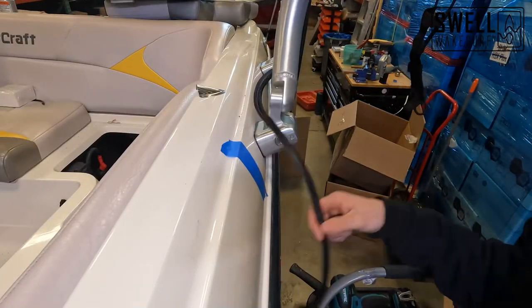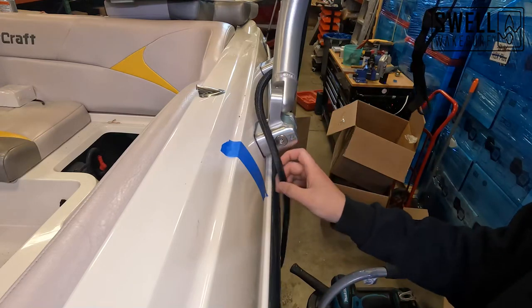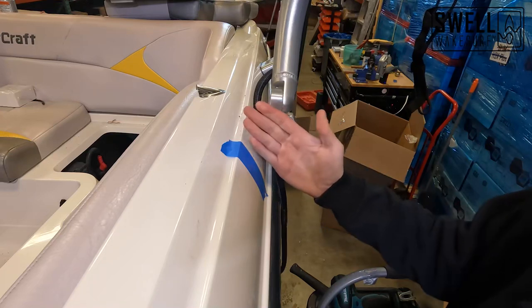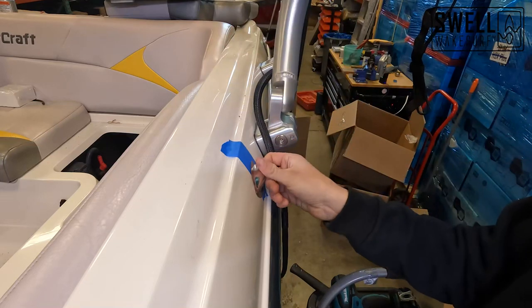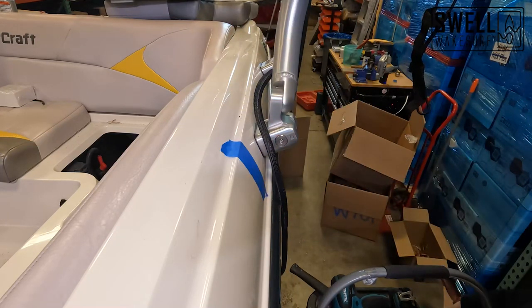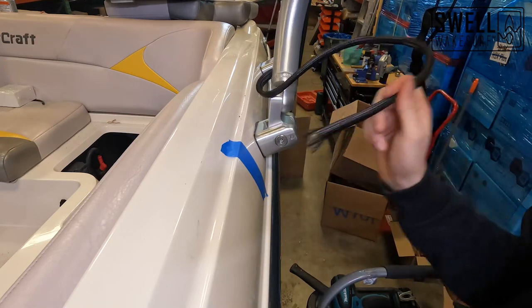We need to drill a half-inch hole on the side of our boat to get our wires run through so we can hook those up. The metal plate on the back side of the gunnel extends to about here, so we're going to go right here, put our cord through there, and then put our wire cover over the top of that. All these wires are already in here, so we're just going to run the loom through.